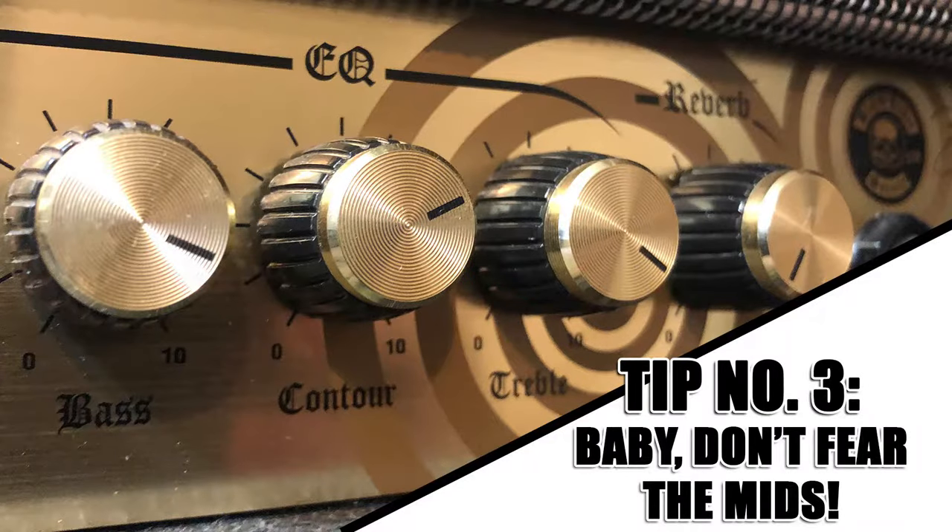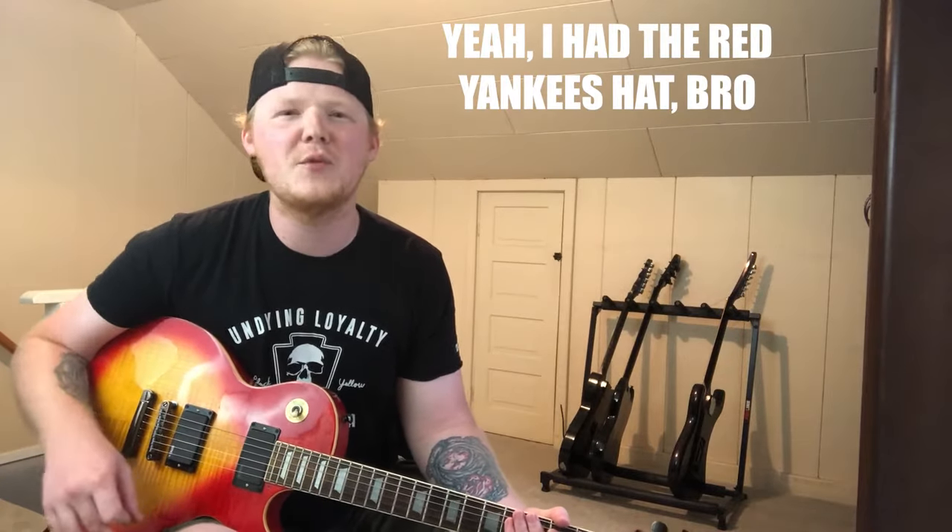Tip 3. You've got your amp gain dialed back a little bit, you've got your overdrive pedal, you've got your noise gate — you're pretty set right now. But are you using enough mids? In the nu metal scene, in the early 2000s when nu metal was everywhere, it was all about scooped mids. And for me, that's kind of when I was starting to play, so that was a tone I was definitely drawn to. But the older you get, the more you play, the more experience you get, the more you realize that mids are where the magic happens.